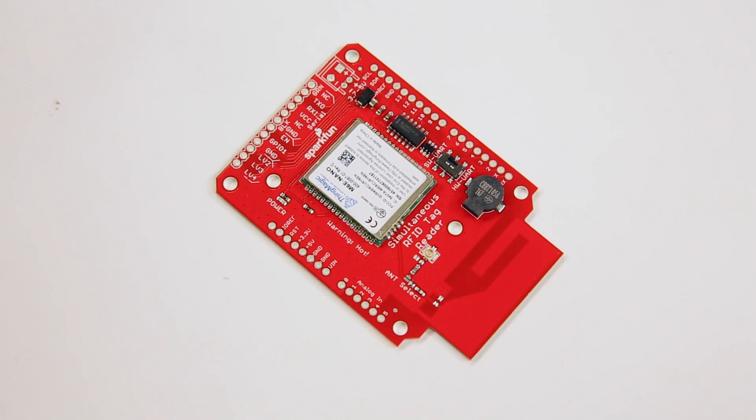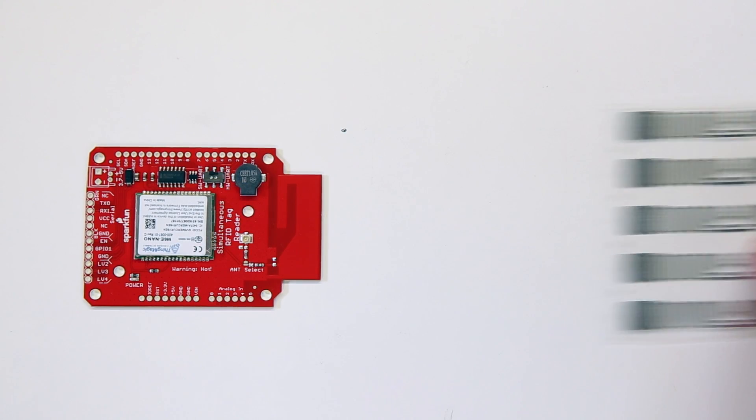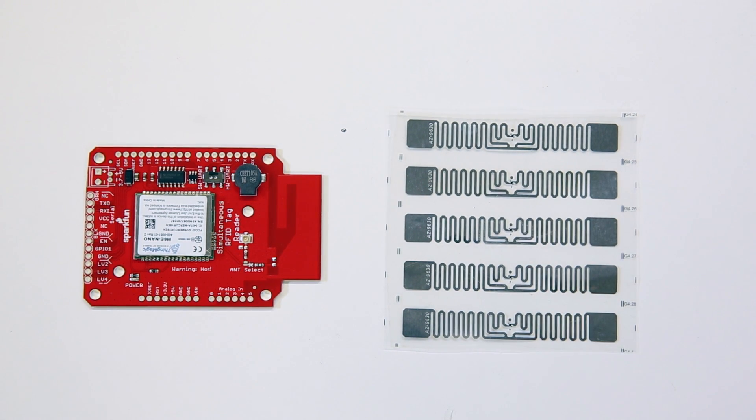Our simultaneous RFID tag reader is a development board for the M6E Nano module from ThingMagic, and it'll change the way you use RFID in your projects. This module is capable of reading and writing Gen 2 Ultra High Frequency RFID tags with enough power to engage tags several feet away using the proper antenna.